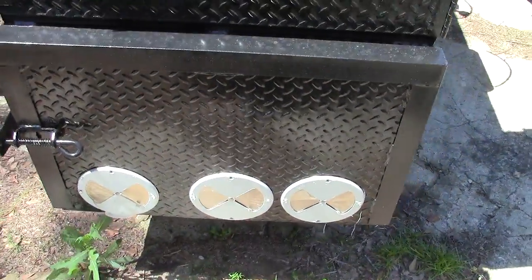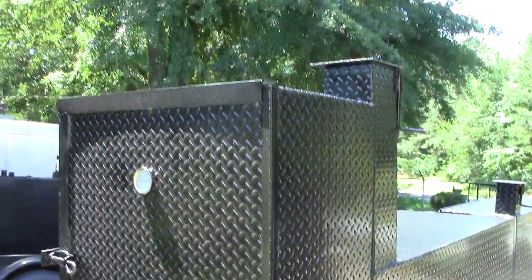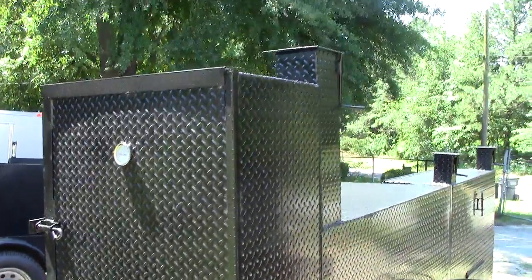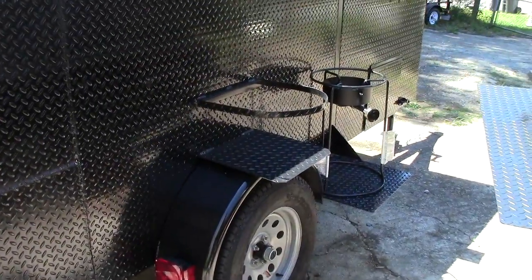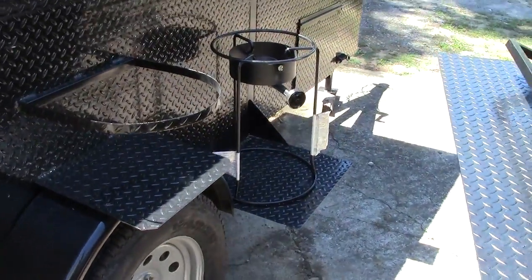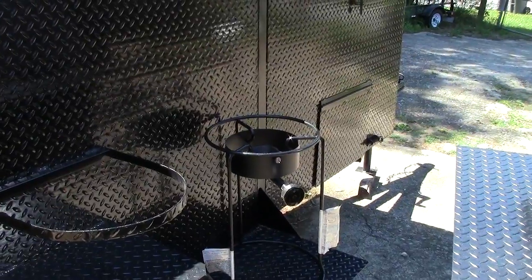Insulated is an option — you can get the regular firebox or the insulated one. Here is the Rib Master option. Normally comes with a 3-shelf, but you can get a 4-shelf. The back here is also awesome — you have your pot holder and a tilted propane fryer, so you're not bending over and hurting your back. You can do your pots and sauté pans.